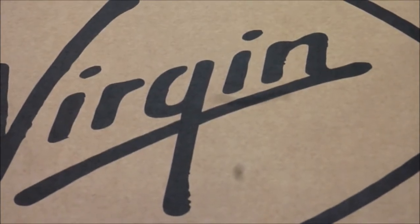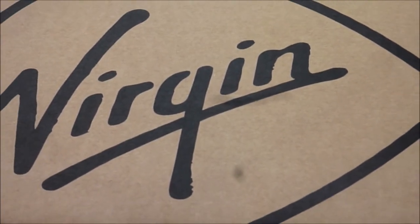Hello, it's How To Not To, and in today's video I will be showing you how to return Virgin Media kit.